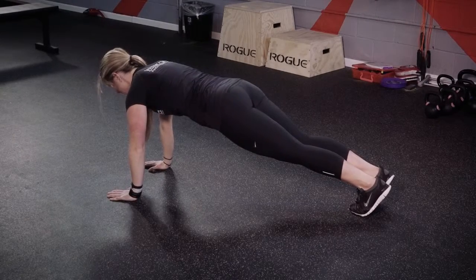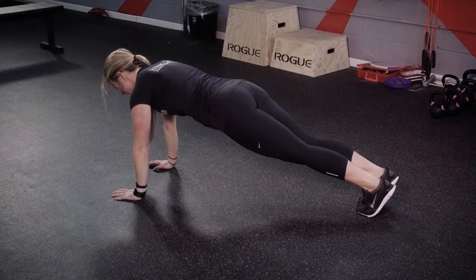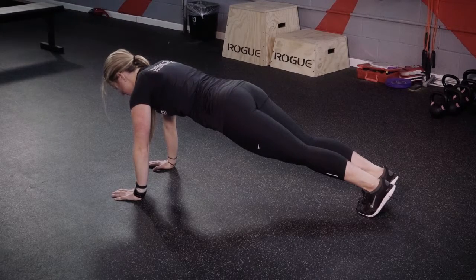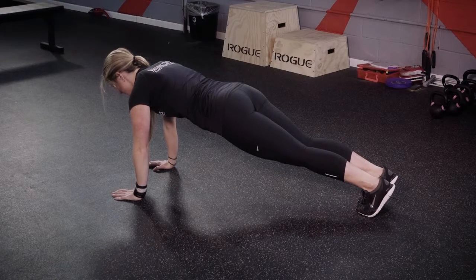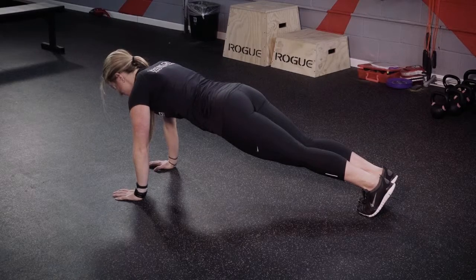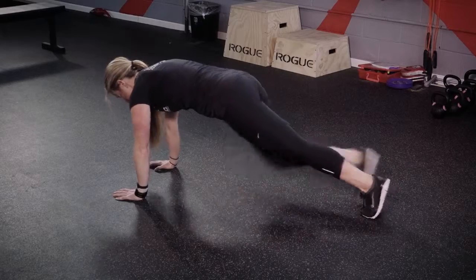The mountain climber. For this exercise, we have two variations. We'll begin with the first. Start off in the push-up position with your wrists underneath your shoulders, feet together, keeping them squeezed tightly. The mountain climber begins with you driving your knee towards your elbow and alternating.